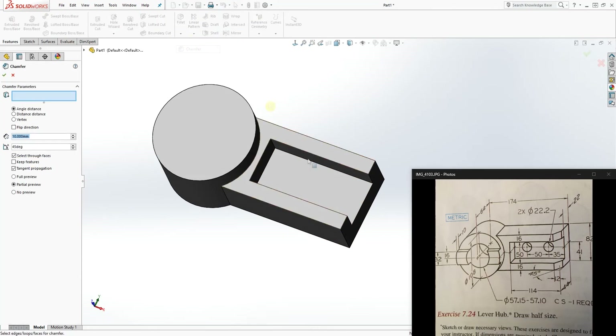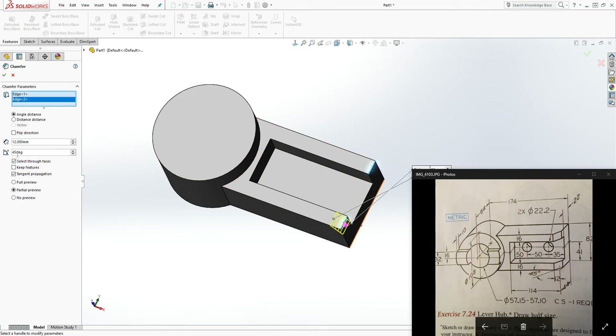The next thing we can add is the chamfer. Click on Chamfer and the distance is 12mm. Change the dimension to 12, then click this edge and that edge — it is 12mm by 45 degrees. The 45 degrees is the default in SolidWorks. Click those two top edges and click OK.